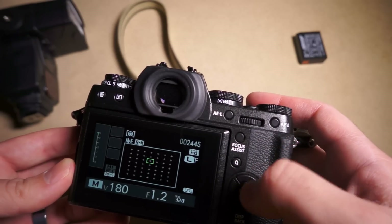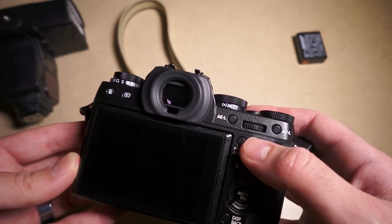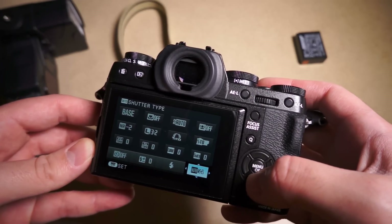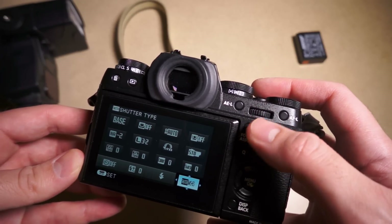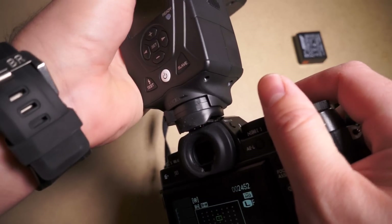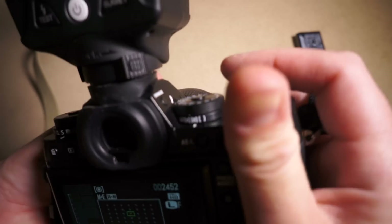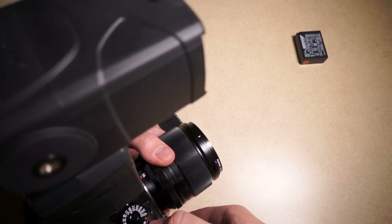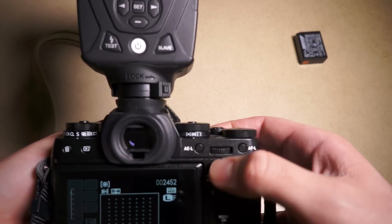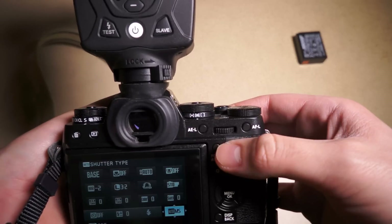Turn it back on, and since I've already updated the firmware I'm going to format the card. Here's where the big difference is: as you recall, when we were in mechanical shutter plus electronic shutter — the hybrid mode — and you can still see it confirmed there — when I shot before with a flash mounted, it did not fire. One of the features of this firmware is that they supposedly fixed that. Let's test it out. I'll just focus over here — and it worked. Just like in manual shutter mode, the hybrid mode works.